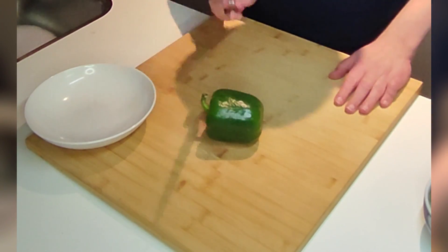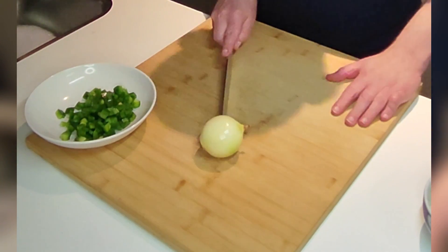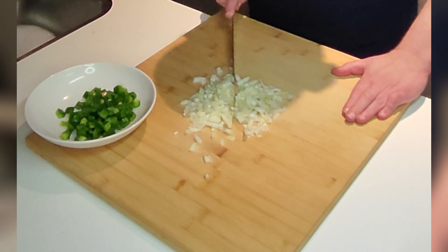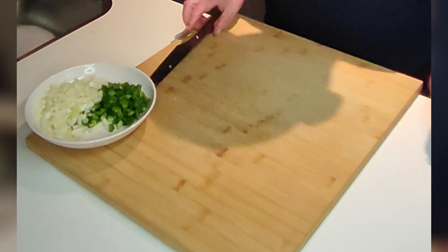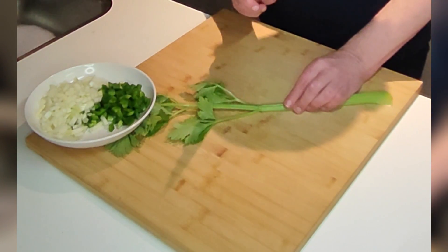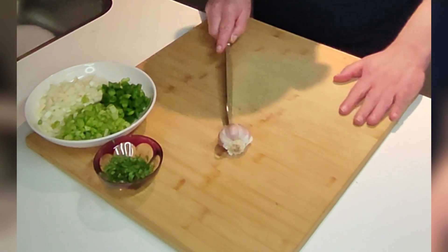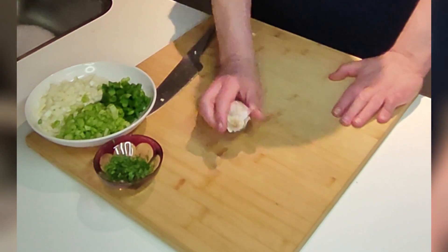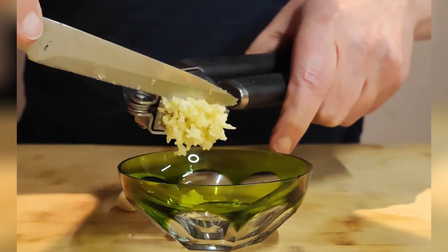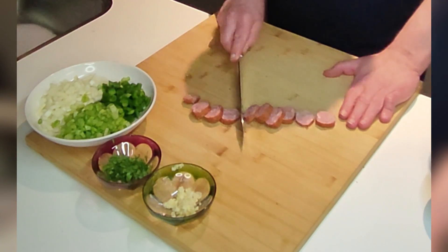A green bell pepper, diced; an onion, minced; a celery, chopped; some garlic, crushed; and a smoked sausage, sliced.